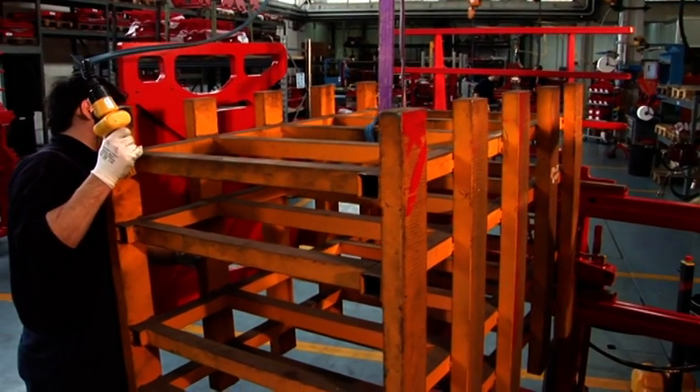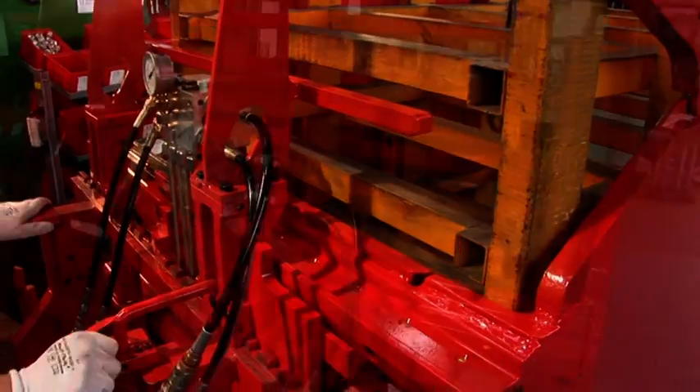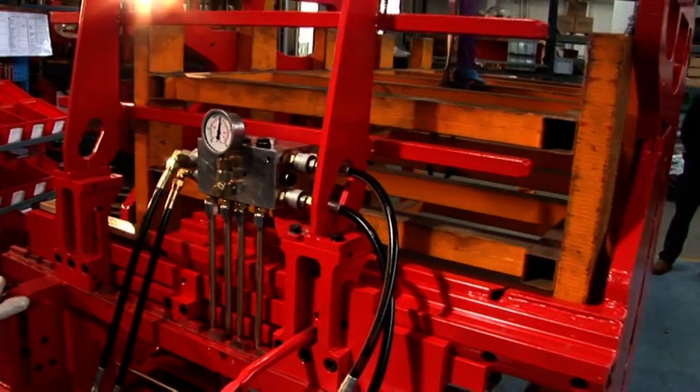Bolzoni Aramo carton clamps have internal side shift as standard. They can also be mounted on an existing external side shift. Either form of side shift makes the unit more versatile.